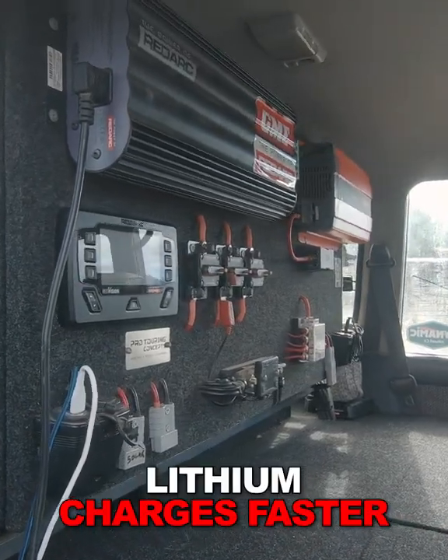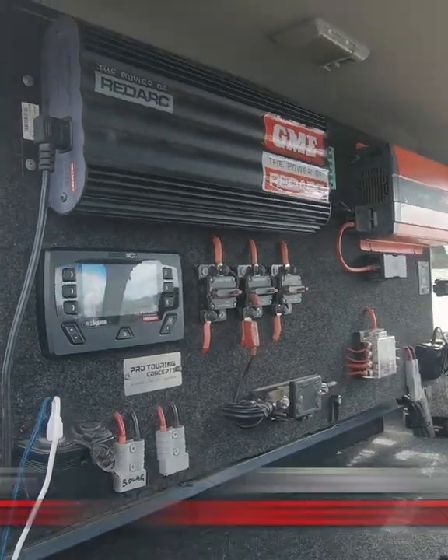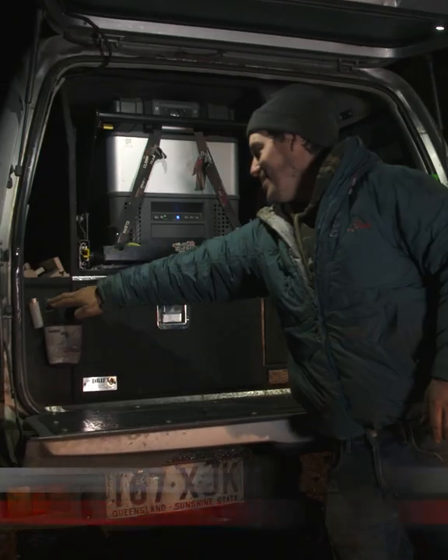All over, I've got a better system. It charges much faster and I get a lot more usable amps. So if you're thinking about upgrading the batteries on your four-wheel drive, have a think about lithiums and head to redarc.com.au.